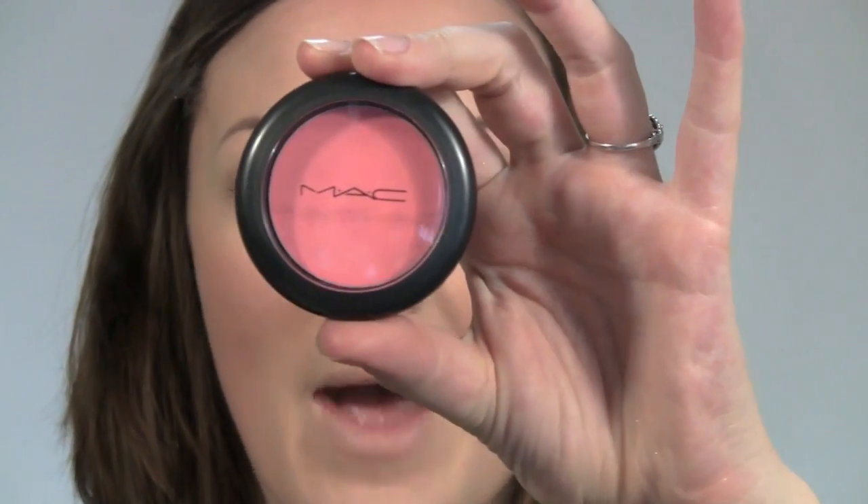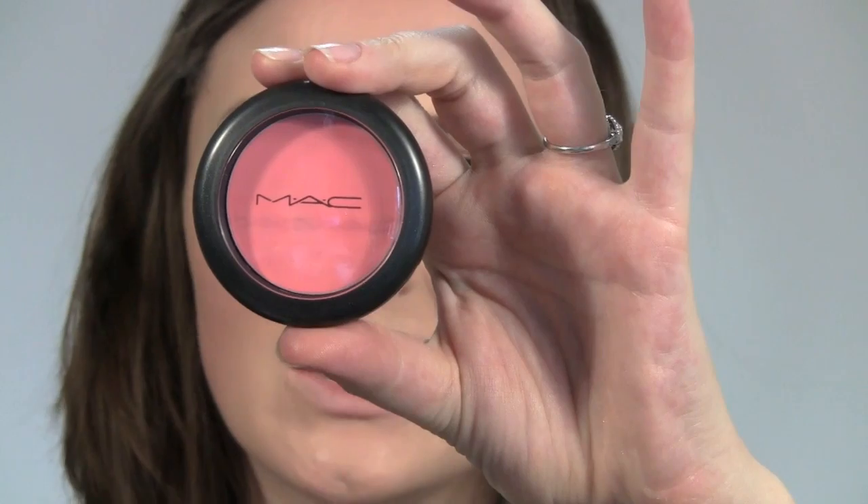On the cheeks I've got a MAC Cream Blend Blush in So Sweet So Easy. I'm going to use the same brush used for the foundation, just run that really softly on top of the cheeks.